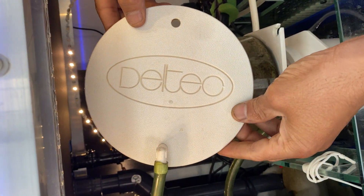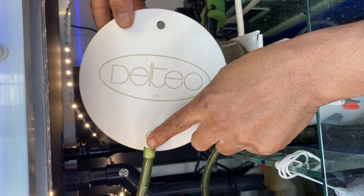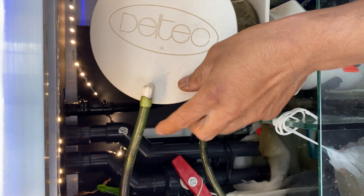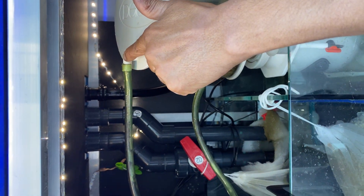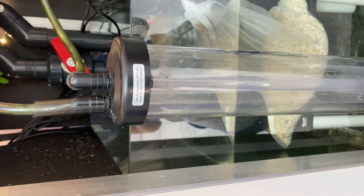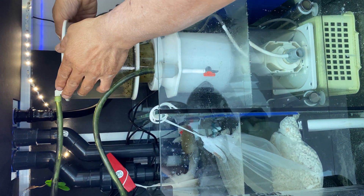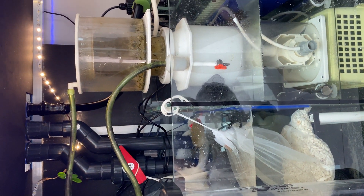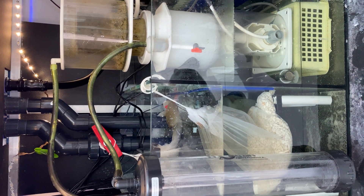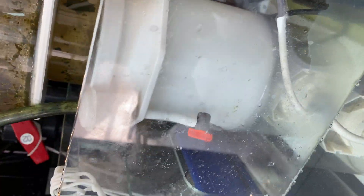So the Deltec skimmer has got two holes in there. This fitting was from an old RO unit which I've managed to screw in and it fixed absolutely perfect. The air will be coming out there into the scrubber, recycled into the skimmer, and hopefully that should bring up my pH which every reefer is after at the moment.